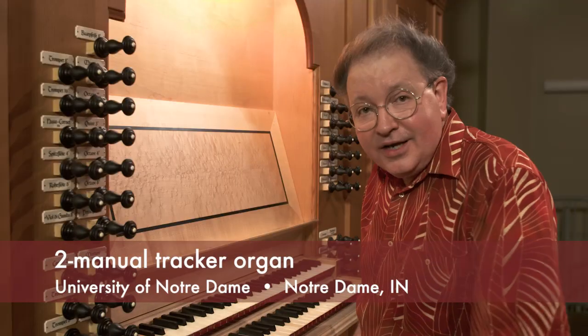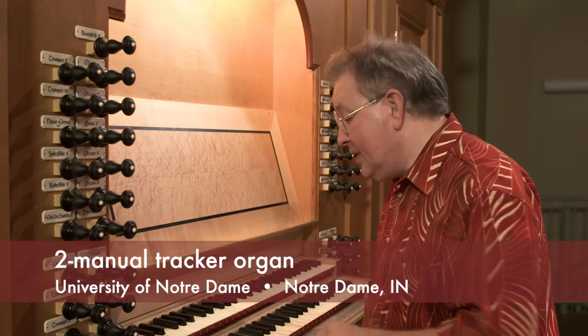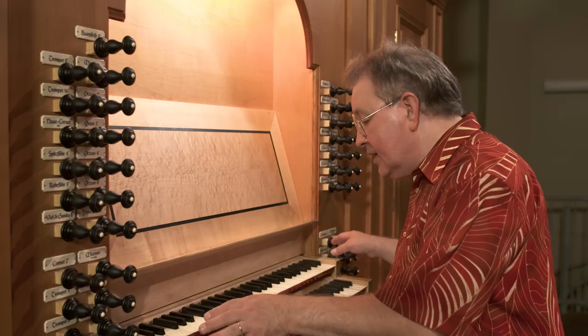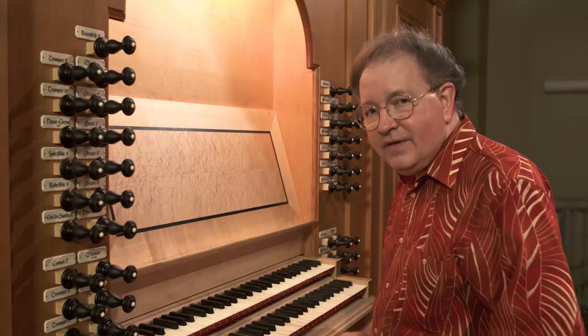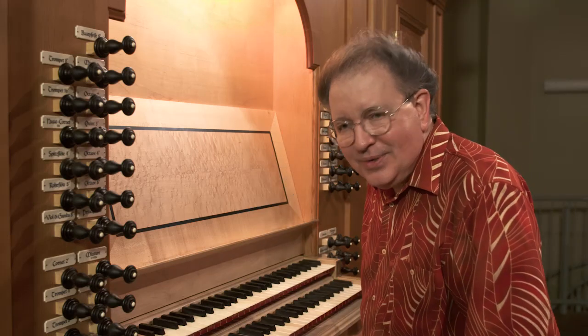In a mechanical action organ like this one, just to review, we have a direct mechanical linkage between each of the keys on the manuals and each of the pedals — a mechanical linkage that connects these with the valves that open the wind channels, allowing the pipe to speak.